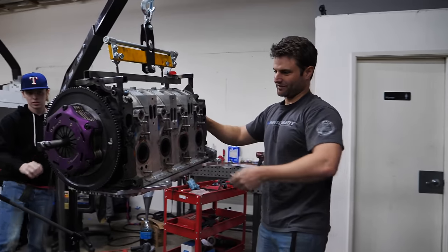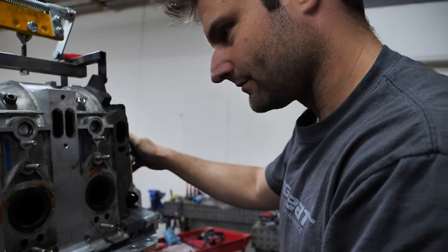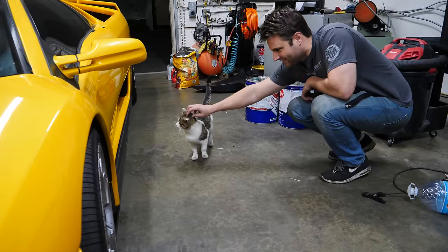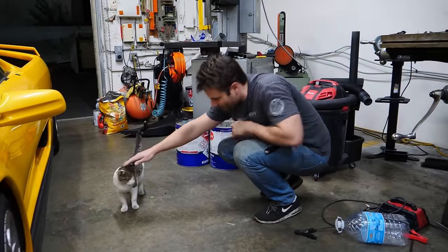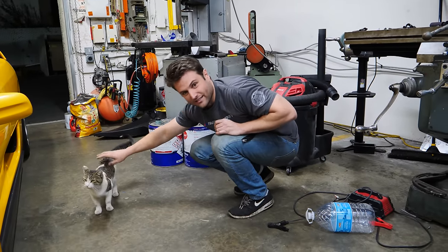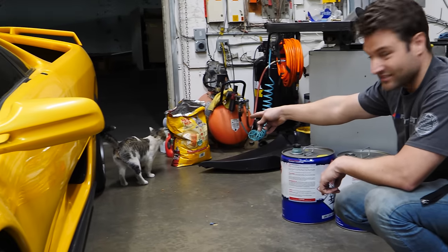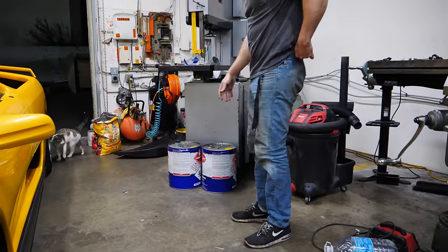There we are guys — that's the first time you've seen it like this. There's a little piss monster peeing on my Diablo — he's been marking his territory. He thinks this shop is his. You don't even pay rent, you don't help out with any of the bills, you don't even help me build the cars — but he has the loudest mouth, he just complains all the time, and then he rubs his balls on my car.